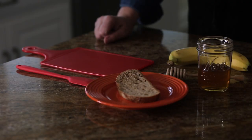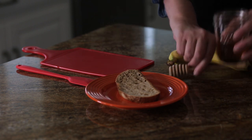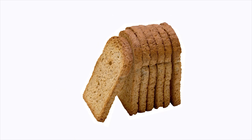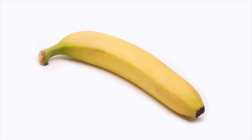Always ask an adult helper to cook with you. First, we gather all the equipment and ingredients we need: a toaster, one slice of your favorite bread, two teaspoons of honey, and half a banana, sliced into rounds.